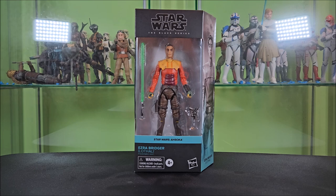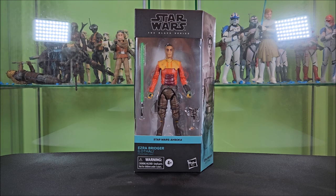Let's go ahead and take a look at the figure in the box. This is back to windowed packaging — we finally made it through the storm, almost. There are a few plastic-free packagings that haven't actually hit shelves yet, so we're going to get a mix probably for the duration of the year. But it's nice to finally see windowed packaging again. It's about time. This is also my first look at the Ahsoka packaging.